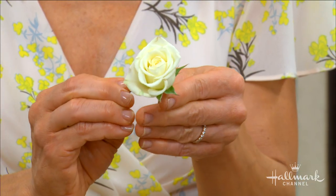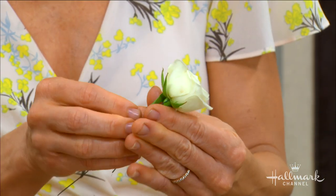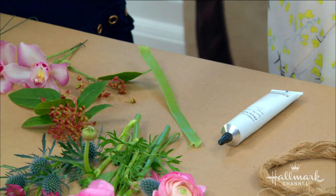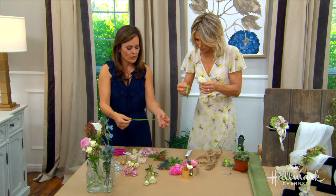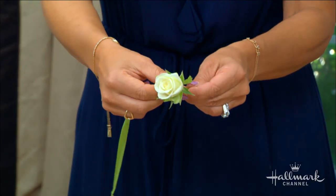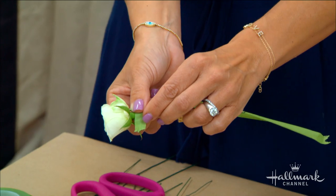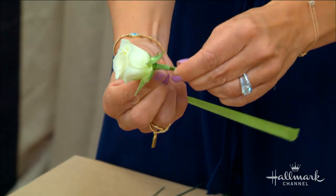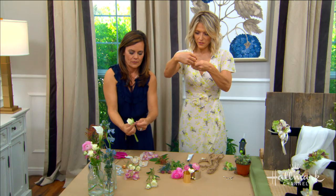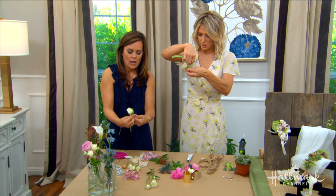Now you take your stretchy floral tape. Right now it's not tacky, but when you stretch it, it creates a little bit of tack. Start at the top and twist it all the way down the wire stem.